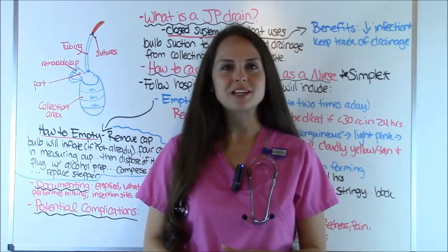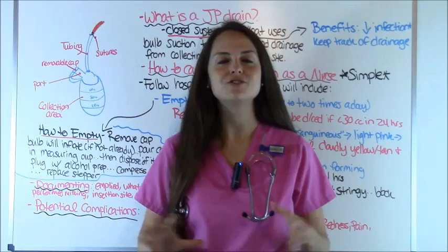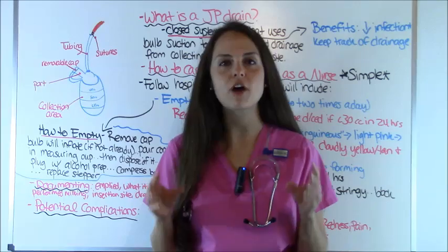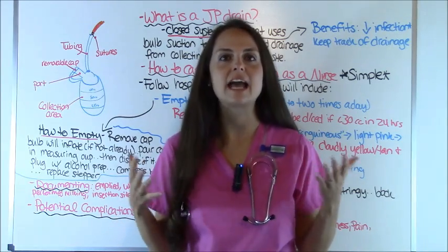Hey everyone, it's Sarah with RegisteredNurseRN.com and in this video, we're going to go over Jackson Pratt drains, also called JP drains for short. I'm going to give you a comprehensive overview of what you can expect from a JP drain whenever you're taking care of one as a nurse.